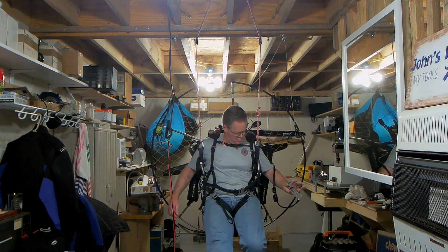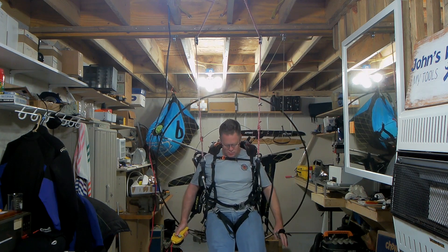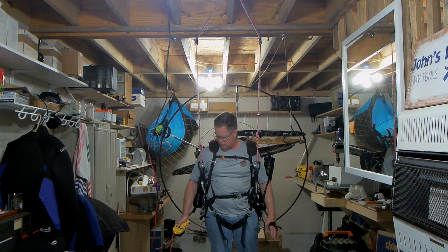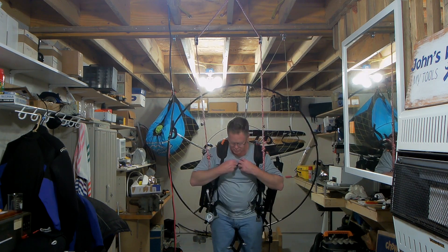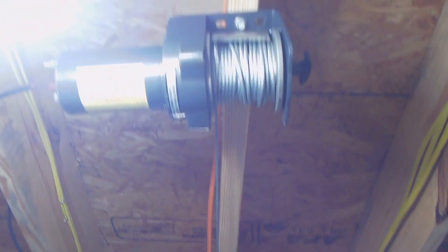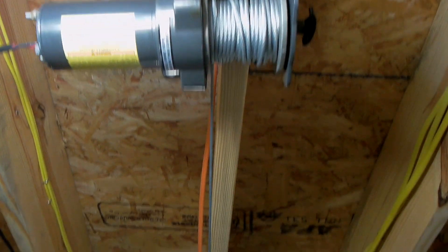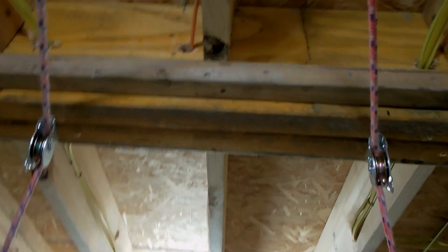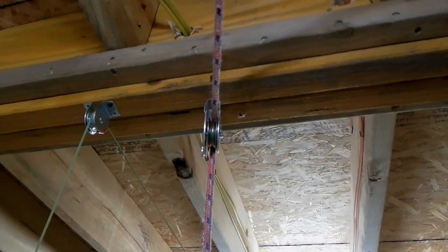I'll describe how I put it together. There it is, putting the load back on my feet. There's the Harbor Freight winch — 1,000 pound. It goes to the point where some sailing rope is connected. And there are two 450-pound pulleys from Lowe's, and they're angled inward toward the center point.